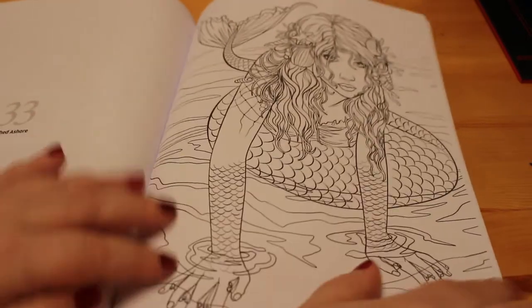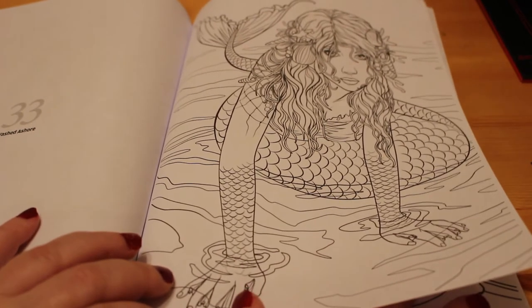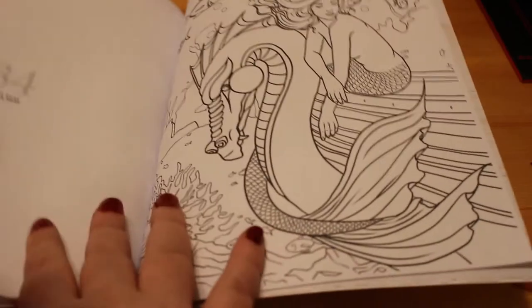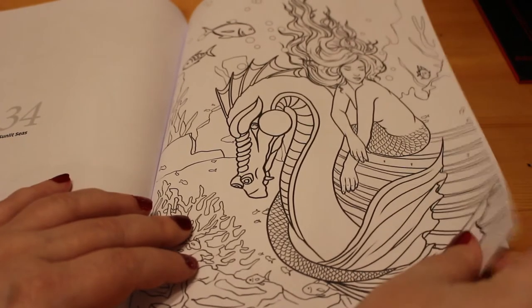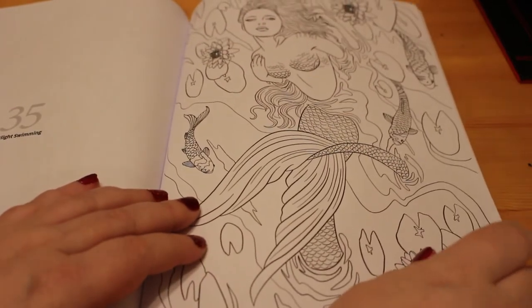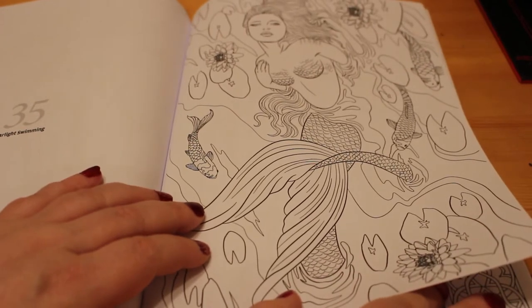So as you can see they have some great pictures in here. And I think we will do one from this in our next Canon Catch Up, which will probably be very shortly. I've just been very busy this last couple of weeks — I'll explain more about that when we do a Canon Catch Up. I don't know which pencils to use yet.